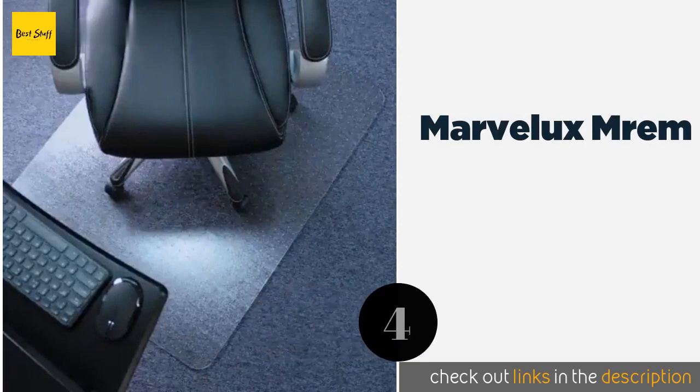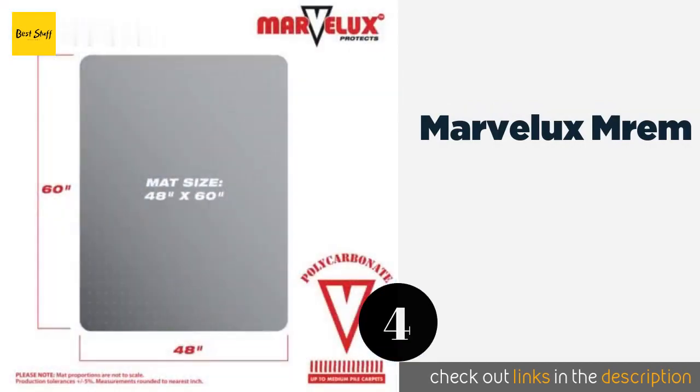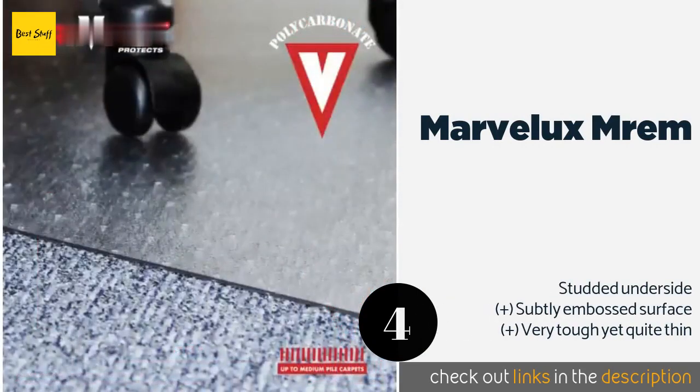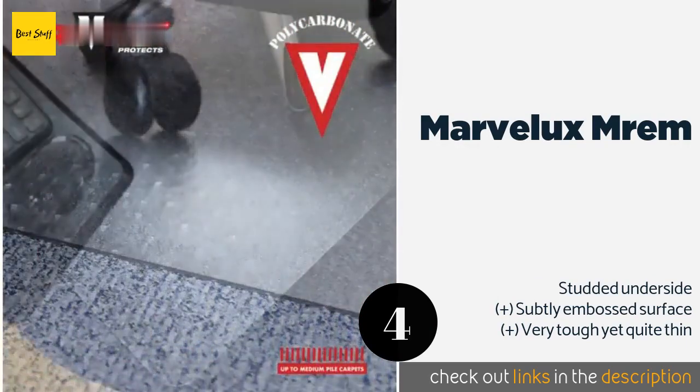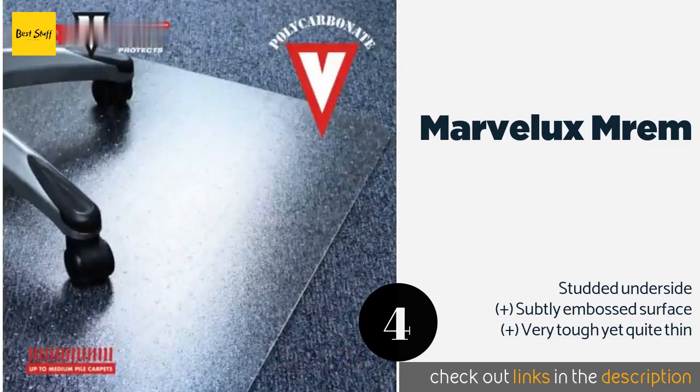Number four is Marvelux MREM. Available in five sizes, the Marvelux MREM should fit in a variety of spaces. It will hold up well in heavy traffic areas and is suitable for low, standard, and medium pile carpet, making it fairly adaptable to different flooring types. The price is approximately $105.